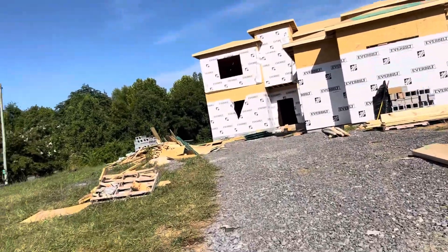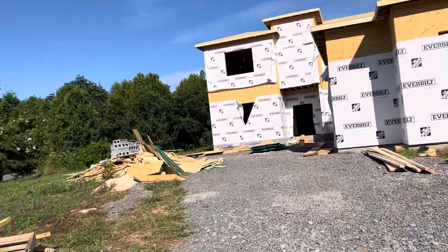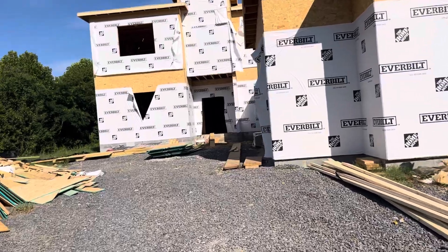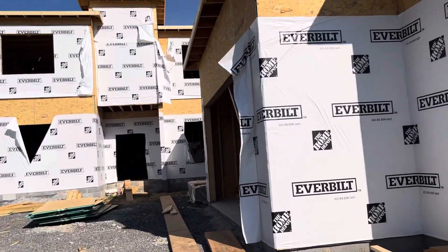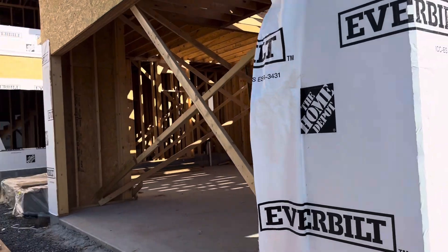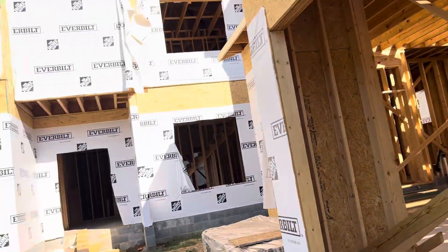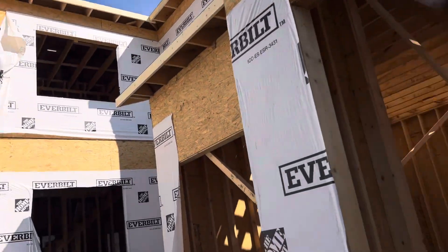Hi guys, I'm going to show in this video how to do framing work. After they pour the concrete slab, they started framing work. You can see exterior plywood, OSB, and then Tyvek. That's the garage here, and that's the door.